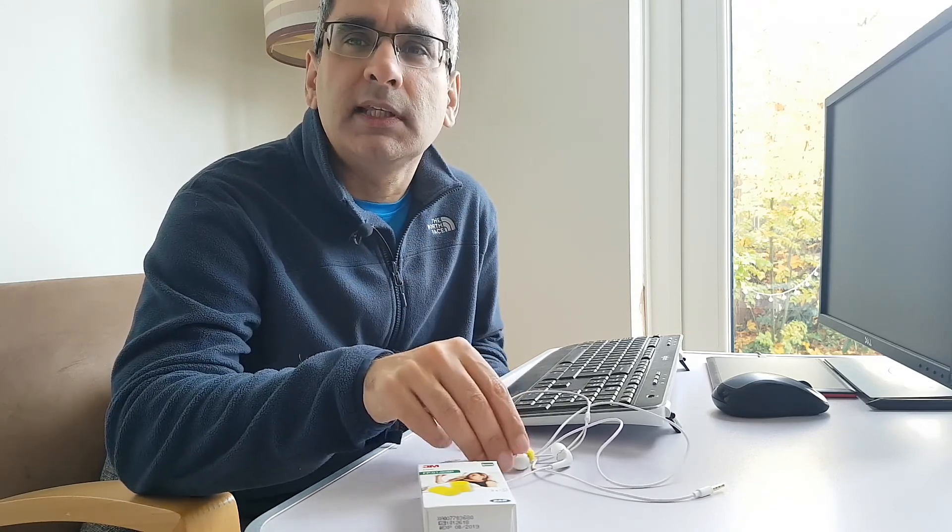Today I'll show you a very simple way to make custom foam tips of your own at a fraction of the price. You can see and hear for yourself how they sound right now. Welcome to GI Chow.